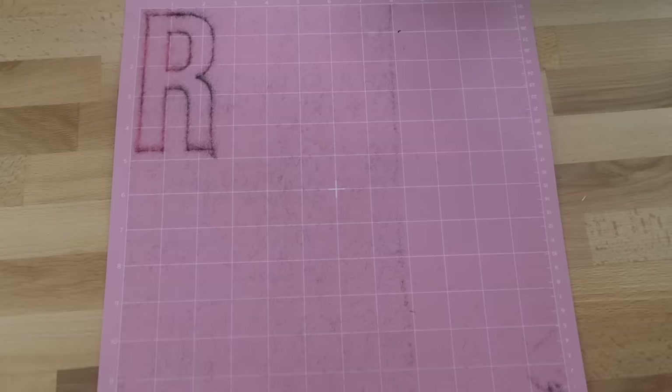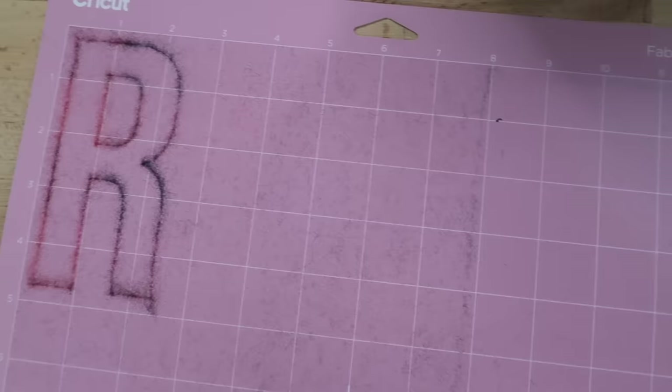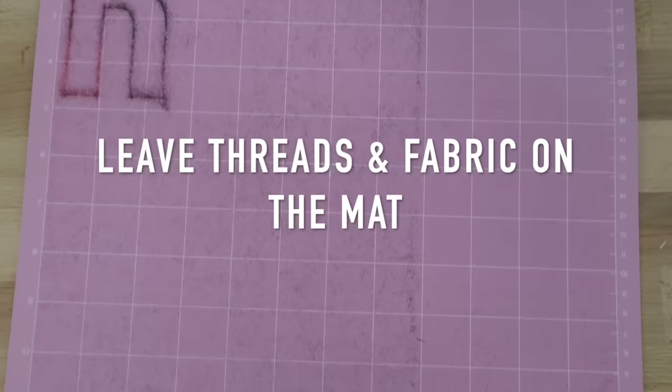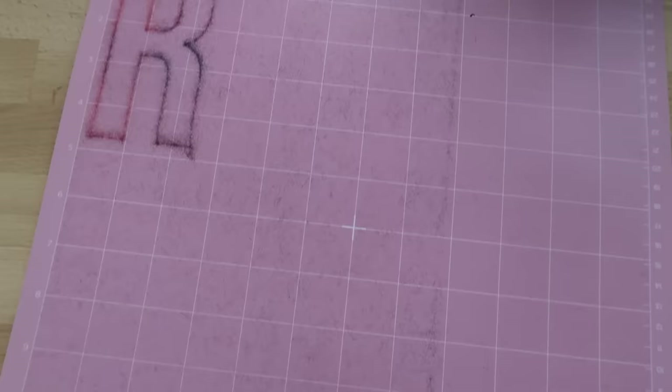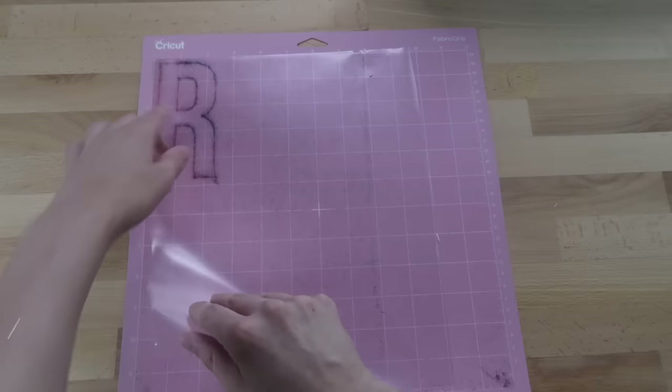Now I want to talk about the pink fabric grip mat. This adhesive is different from the other mats. You want to avoid touching the mat with your fingers — the oil from your fingers can really break down the adhesive. You also want to avoid using your scraper tool on this mat as it will most likely take the adhesive right off. To avoid touching the mat I like to use my brayer tool to place material onto it, and my tweezers to take the fabric off once cutting is done.